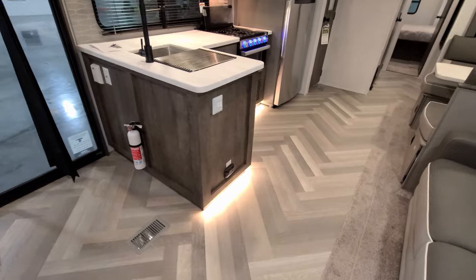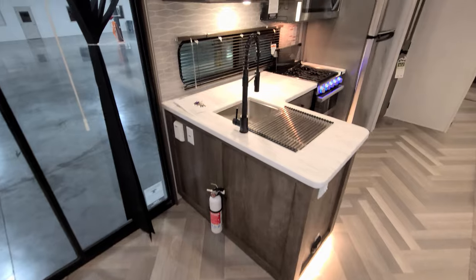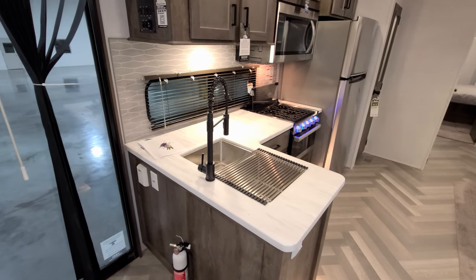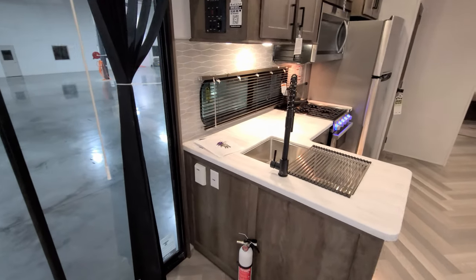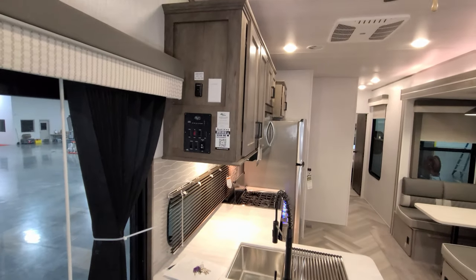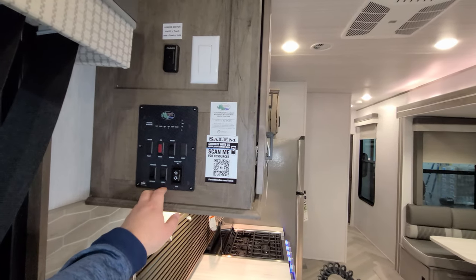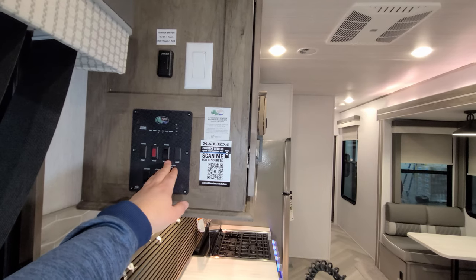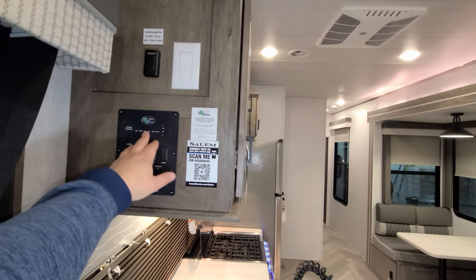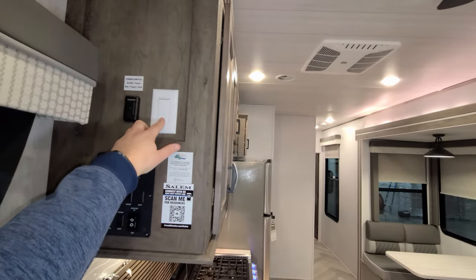Down here you have your fire extinguisher, propane leak detectors, light switches, and a high-rise spring sprayer faucet with an undermount stainless dual-bowl sink with a strainer cover, plus two electric outlets. Over here is the main control area for slides, outside speakers, ceiling light switch, water heater gas button, monitor panel, battery controls, a dimmer switch, and the ceiling fan switch.